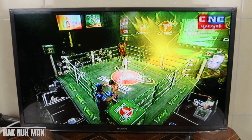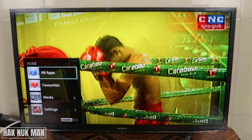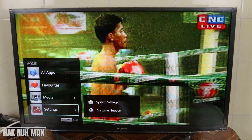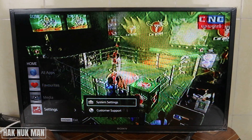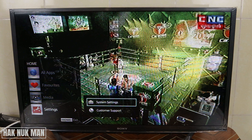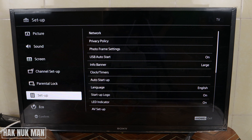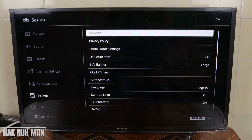First of all, you just need to press the home button on your remote control and then go down to the settings. Press the right button and select the system settings. Then you need to go down to setup and press the right button and select your network.